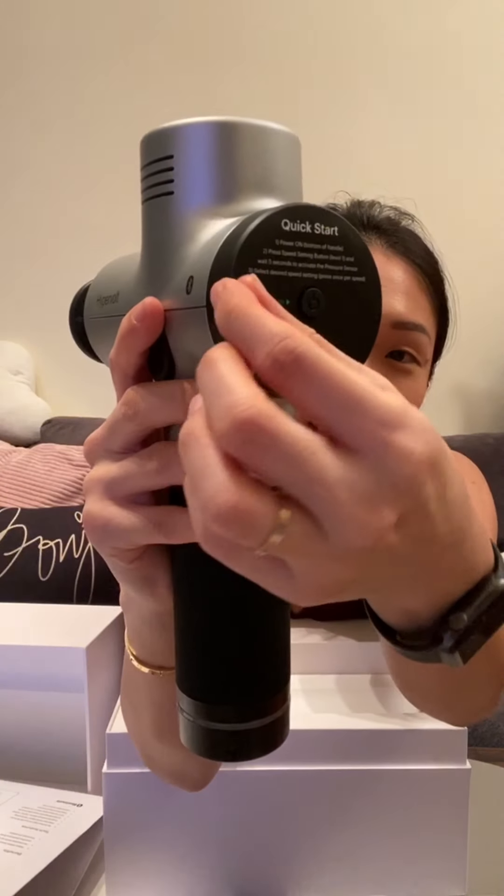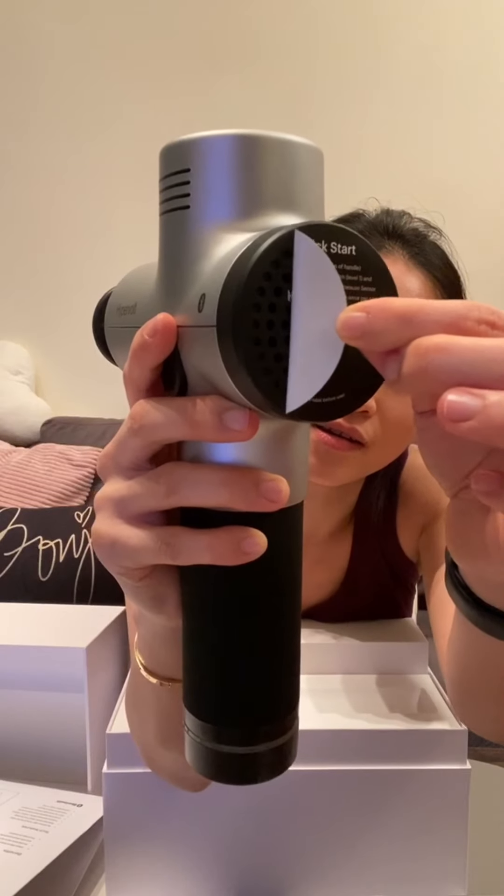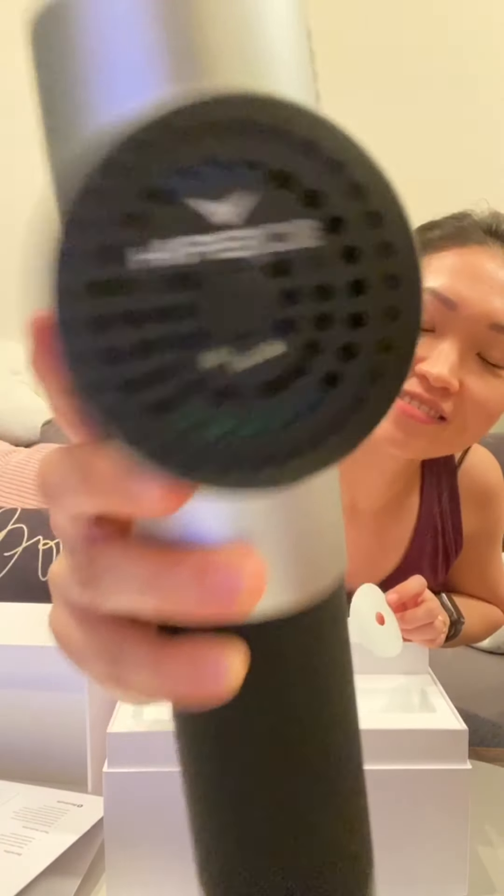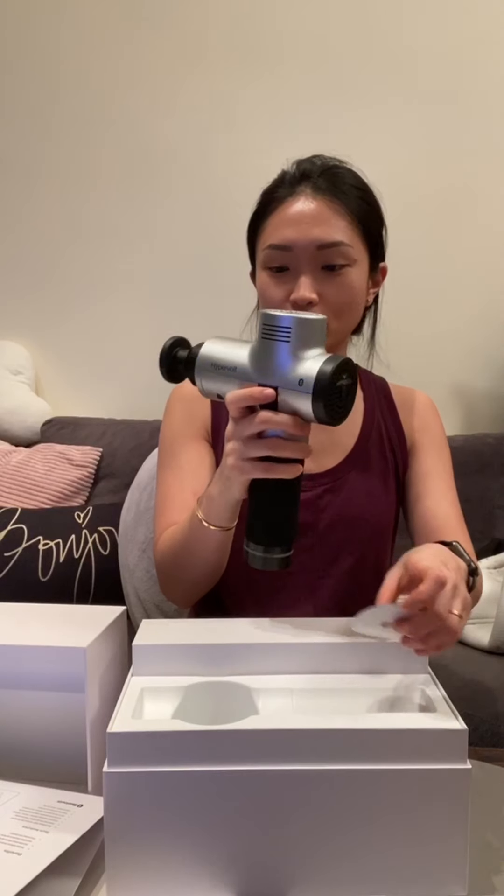All right — power on, speed setting, five seconds, something something. So it says remove label before use, so we're gonna remove the label. It's like peeling a new iPhone screen. Oh yeah — there are little ventilation holes. Okay, cool.